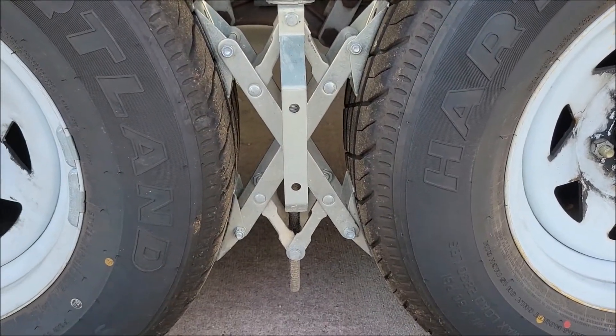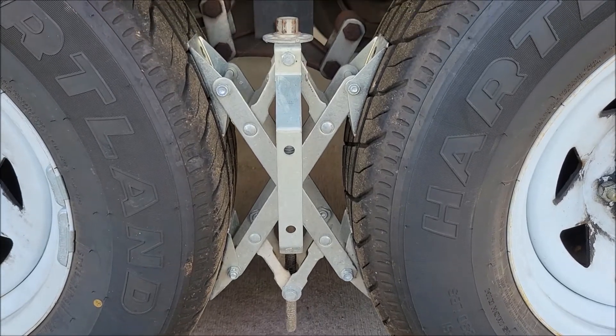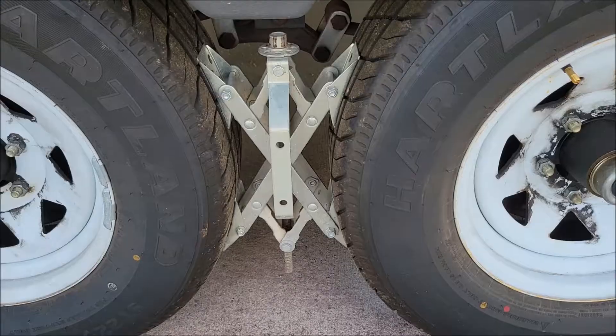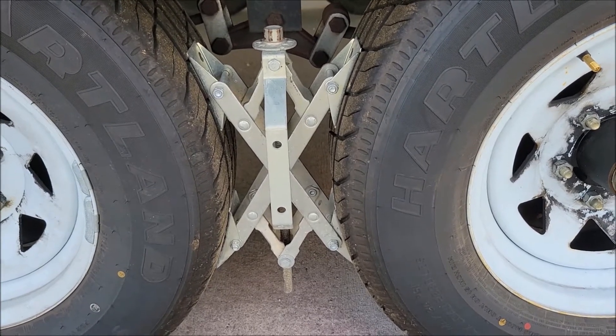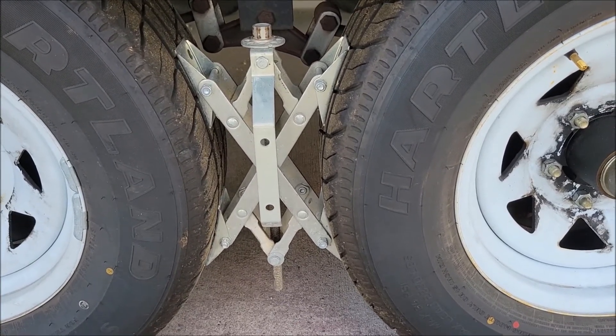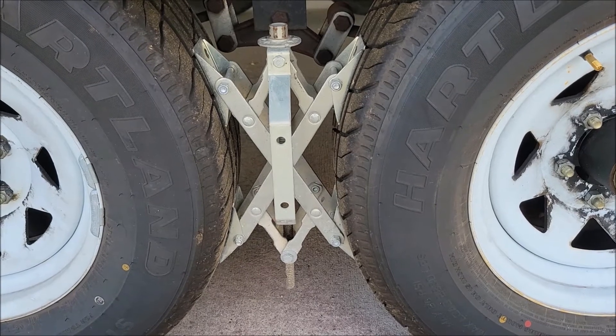They haven't rusted on us. We've had these almost as long as we've had the RV and they haven't rusted. These come in a two-pack, basically one for each side, and as you can tell they're only going to work if you have tandem axles or triple axles.